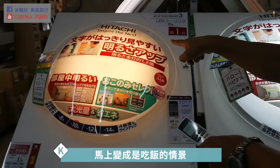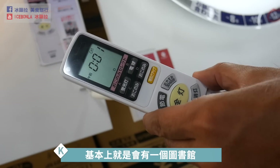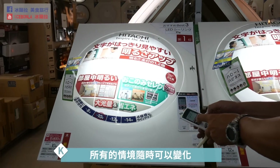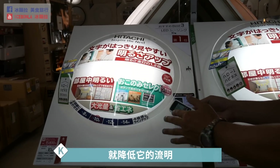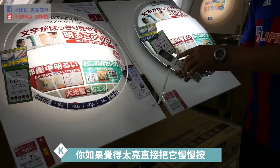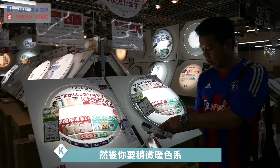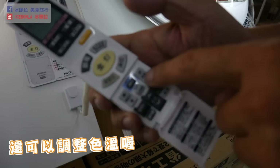Kipo居然说来Big Camera要买LED灯！这个插取的LED灯很厉害，是遥控器控制的，可以调整明暗，省电而且没有蓝光，小朋友不会有闪烁护眼问题。吃饭的时候换一个电球马上变成吃饭的情境，还可以切换图书馆或荧光灯等各种情境，随时可以变化。